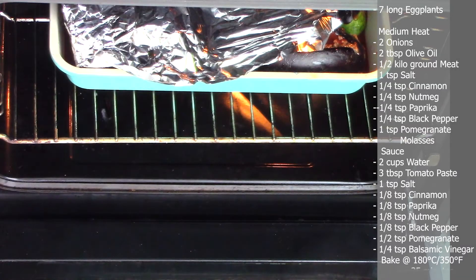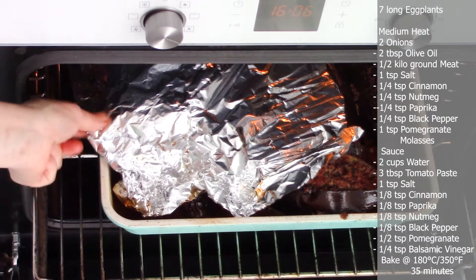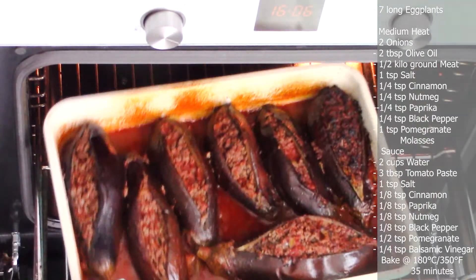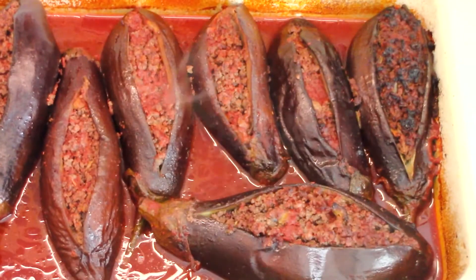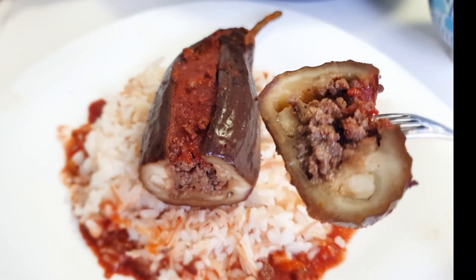Place in a preheated oven, cover with a loose foil, and bake at 180°C (350°F) for at least 35 minutes. Once done, take them out of the oven, remove the foil, and serve on a bed of rice with the sauce on top.